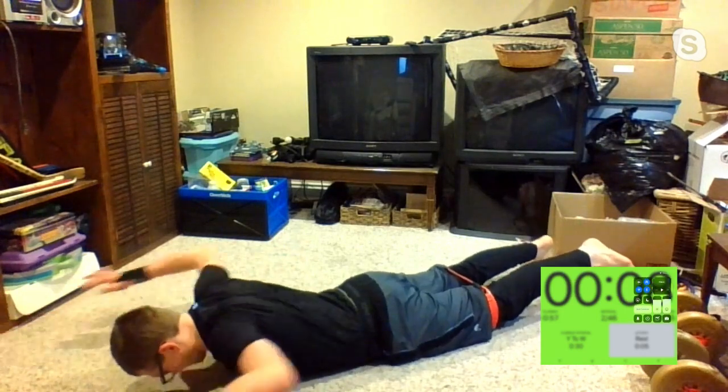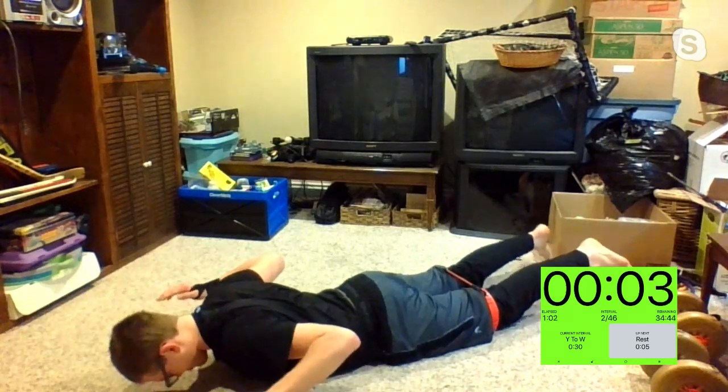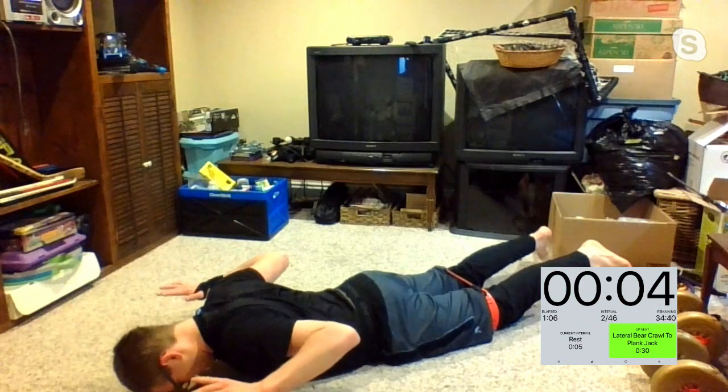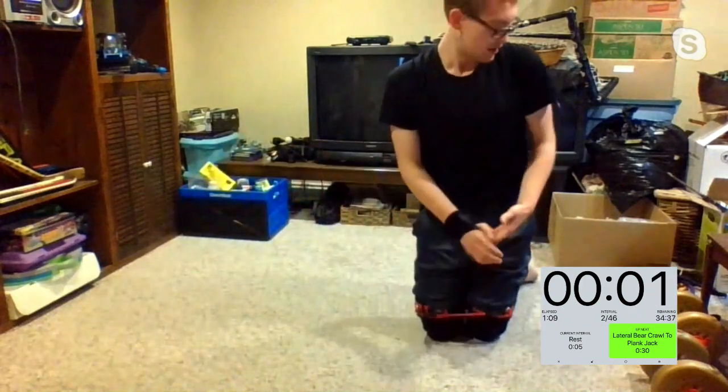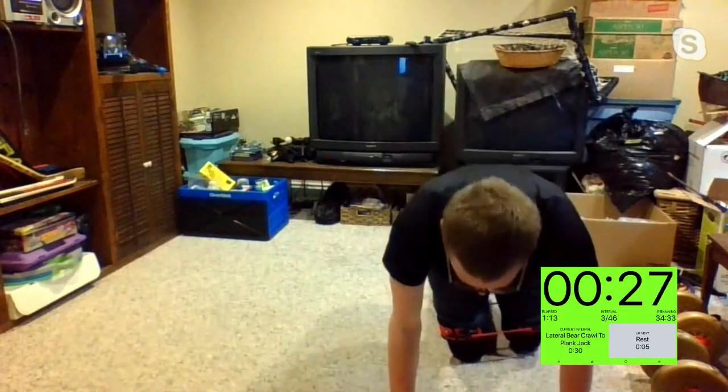Ten seconds left — let's get it, we're almost there. That's it, Martha — you got it. Squeezing. Three, two, one, and time. Second round starting up in three, two, one. Let's get it — lateral bear crawl.